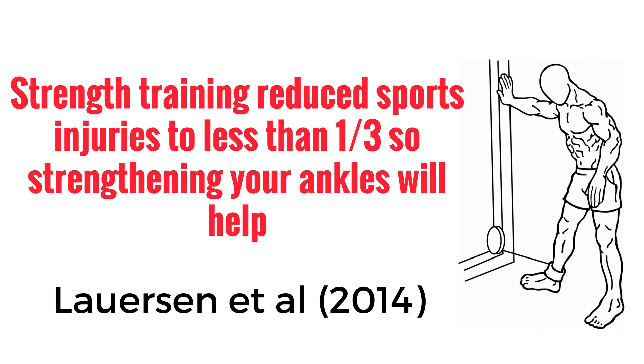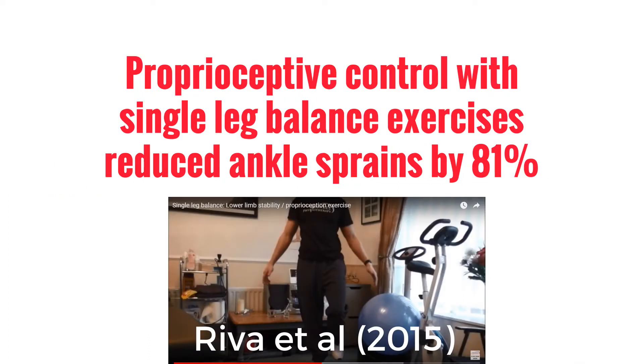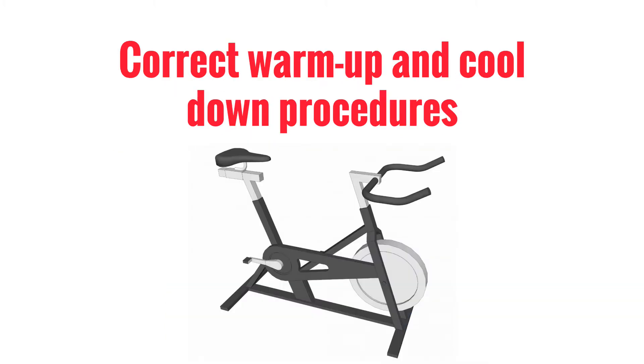Lawison et al. 2014 found that strength training reduced sports injuries to less than one-third, so strengthening your ankles will help. It was found that proprioceptive training was effective at reducing the rate of ankle sprains in sport, especially with previous sprains, according to Shifton et al. 2015. Another study by Reva et al. 2015 found that improved proprioceptive control with single leg balance exercises reduced ankle sprains by 81%.